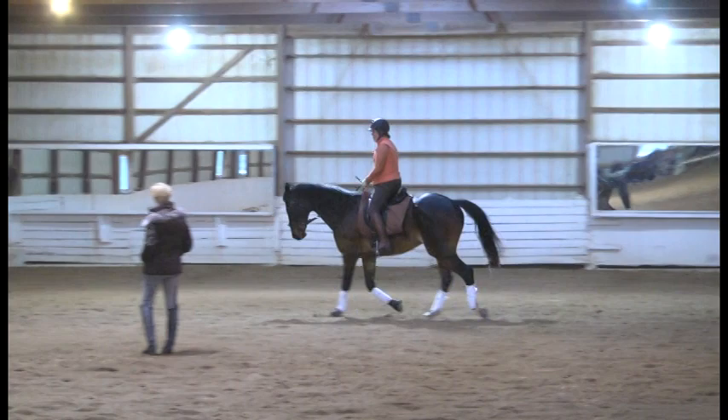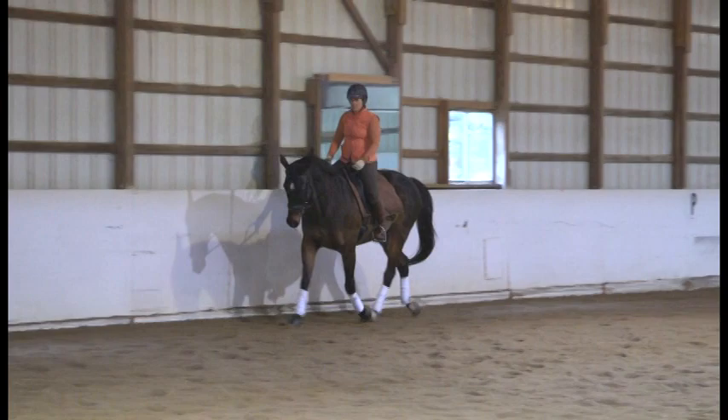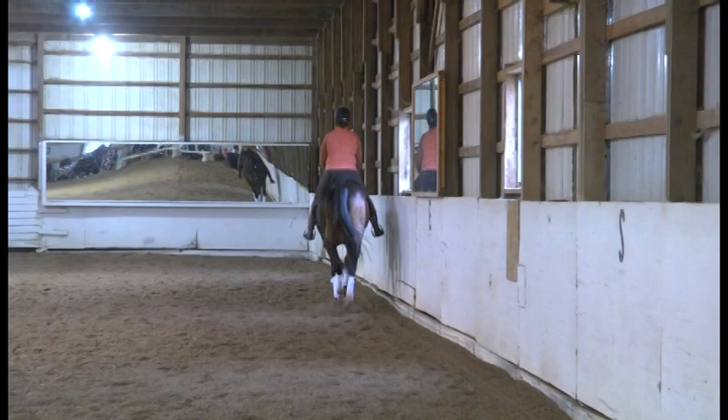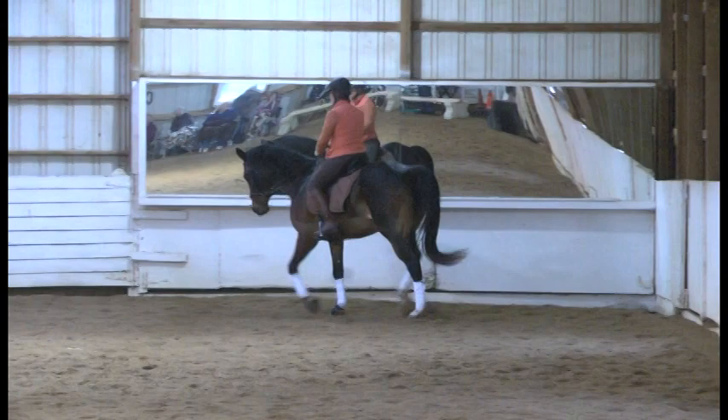Little playing, little touches with the reins. Come back again with a half halt — a little bit rounder in the neck, right there. Straight down the long side. You're going to go serpentines, three loops, width of arena — but super correct serpentines.